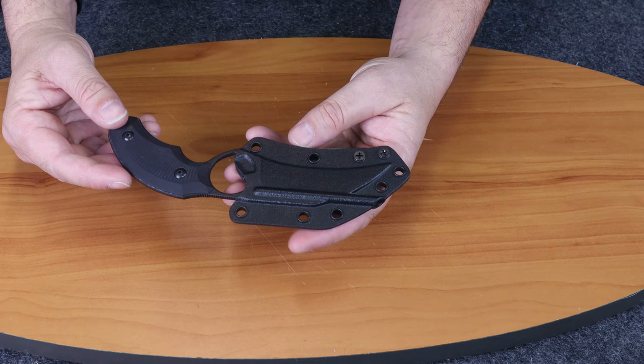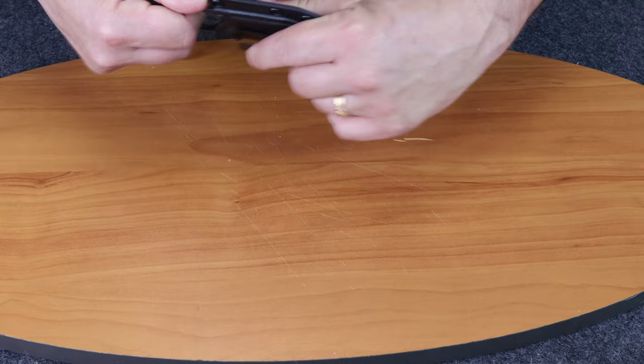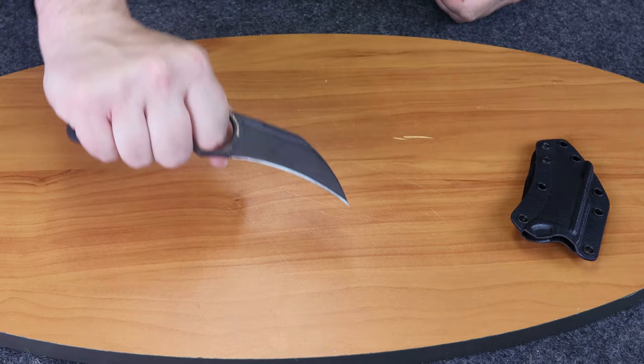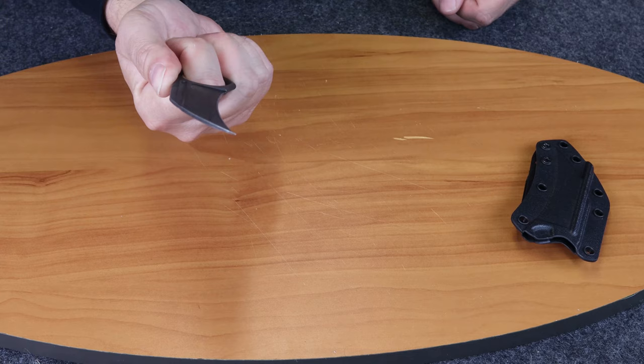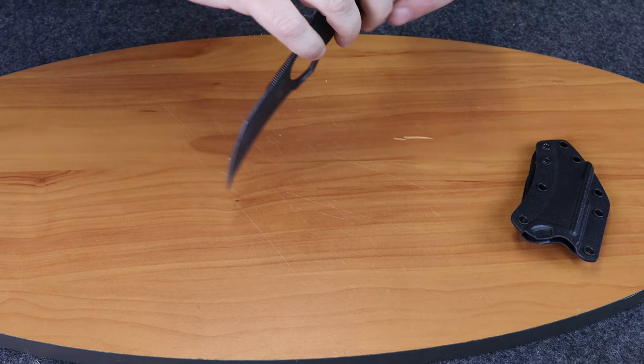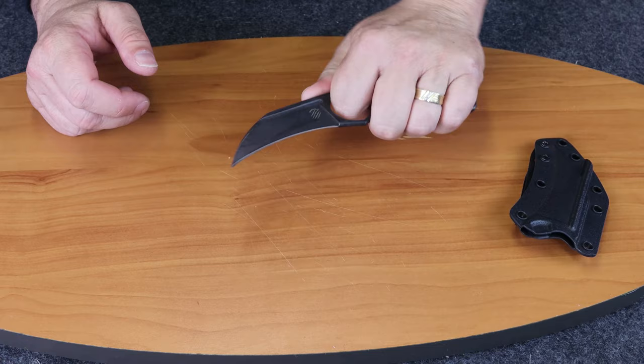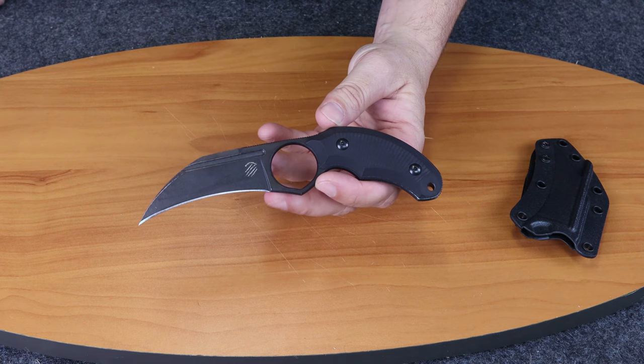This model is called the Harpy. It has a stonewashed blade and G10 scales. It fits nicely in your hand, with jimping on top. There are multiple ways to hold this knife, all depending on how you wish to use it.